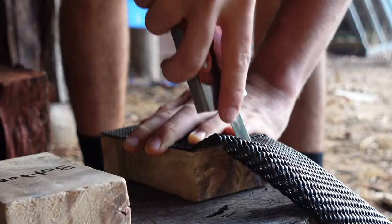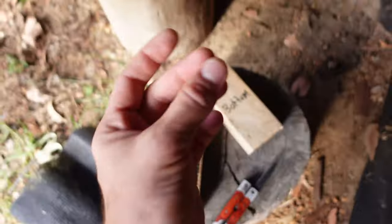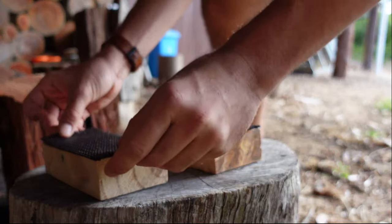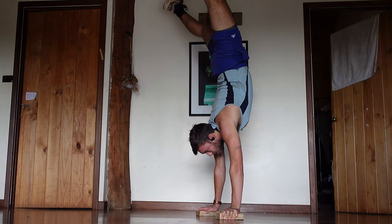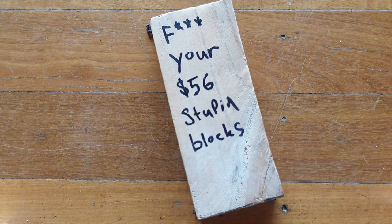Pick your bottom, cut out the shape on the non-slip mat, and glue it on. There you have it — your own handstand blocks for $7. Pretty pointless paying $56 for them.